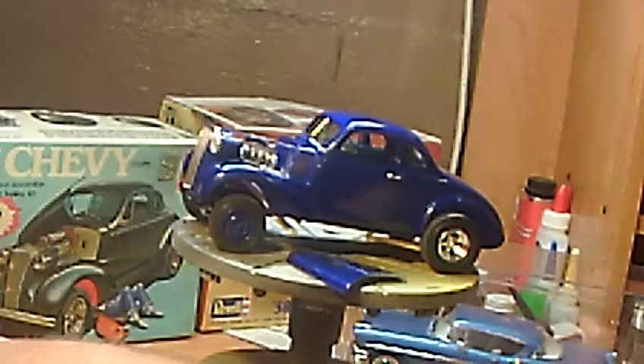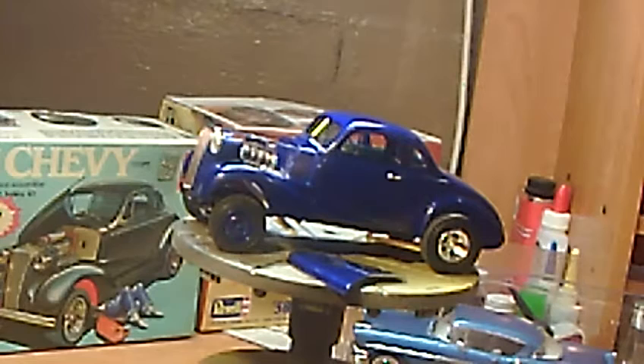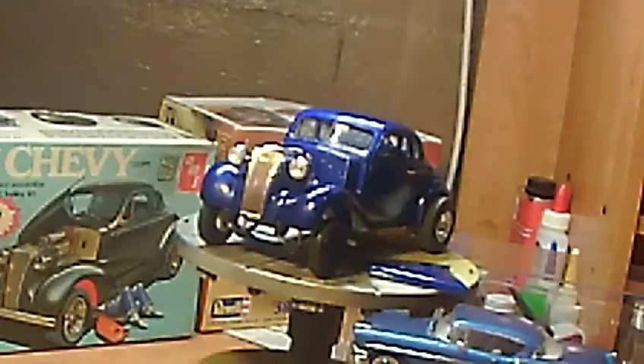But on the decal sheet it gives you decals for a 427 or a 409. I can rule out it ain't the 429, and I'm just going to tell everybody it's a 454. You all want to tear it down and measure it or argue with me — that's okay. But I think she came out pretty good. For the first one I finished, I started this, oh, about two years ago.